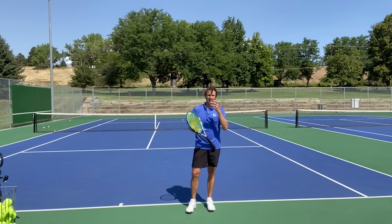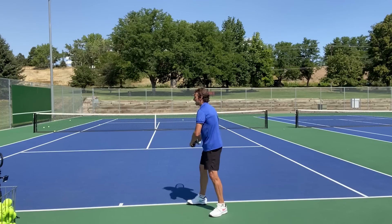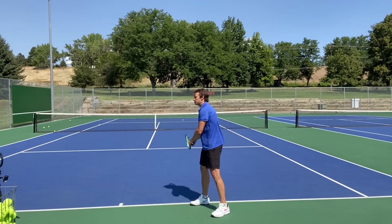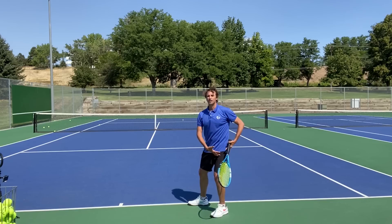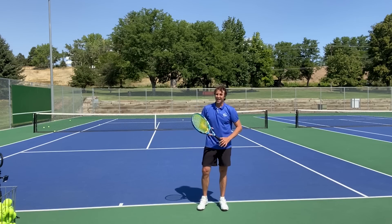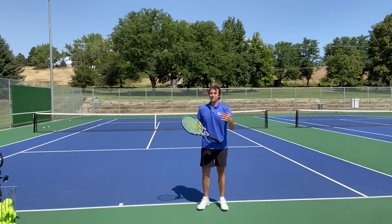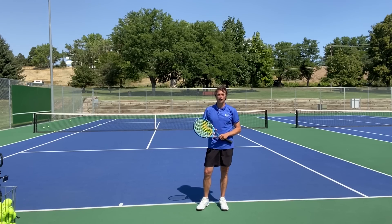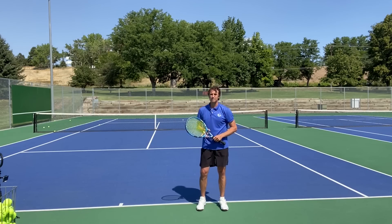Remember, if you don't have a continental grip, you should not do this stance. If you have any type of pain or restrictions, you shouldn't do this either. But most people actually feel freer when they open up this leg, open up this hip, and turn more at the beginning. I had a blast making this video and giving you this serve trick that has helped so many players I've been involved with, and I want you to have the same benefits.